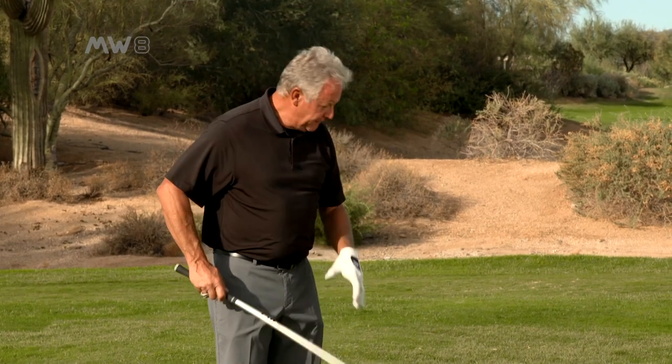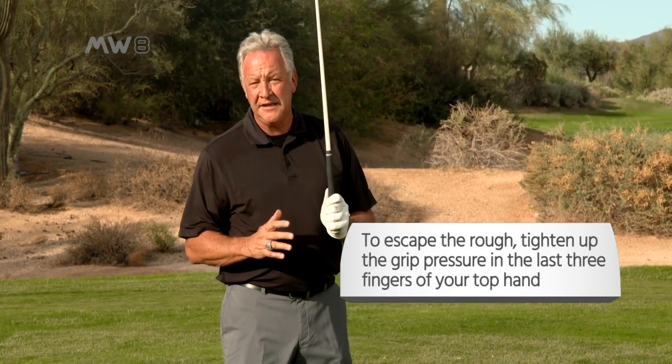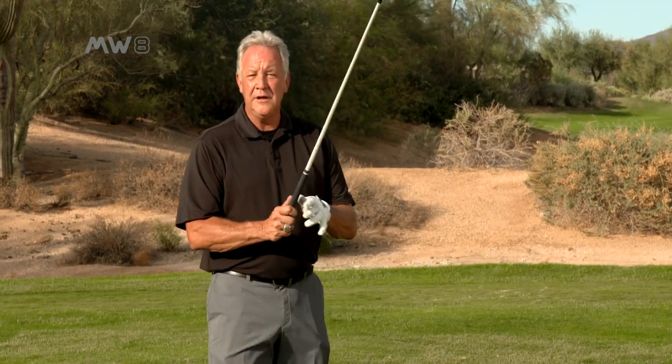One of the keys is this: when you have a ball in the rough, I want you to change your grip pressure just a little bit. Hold it with your left hand — if you're a right-handed golfer, that's the top hand — a little bit tighter in the last three fingers. If you're left-handed, hold it a little bit tighter with your right hand in the last three fingers.